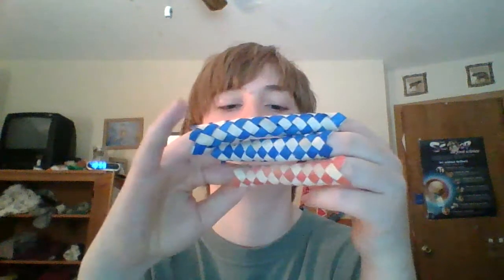Now I have to get out of these. Seriously, this one is easy.